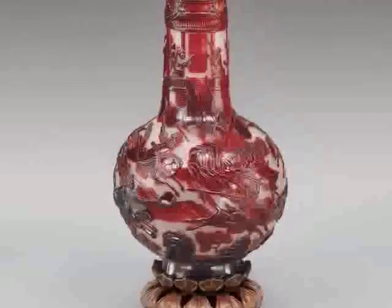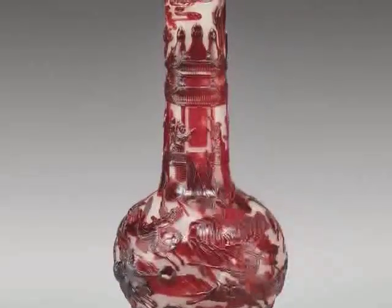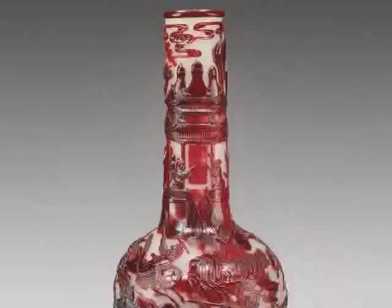The Warrior Vase was made by glassblowing. A very bubbly, clear glass has been coated thickly with red glass, and the red glass has been carved away to create the decoration.